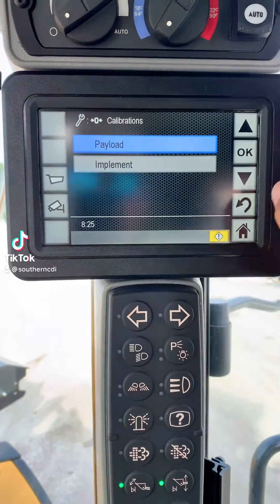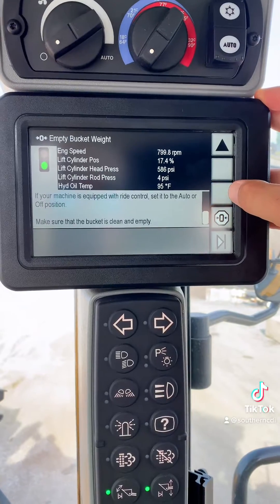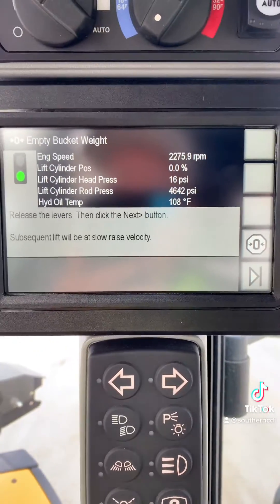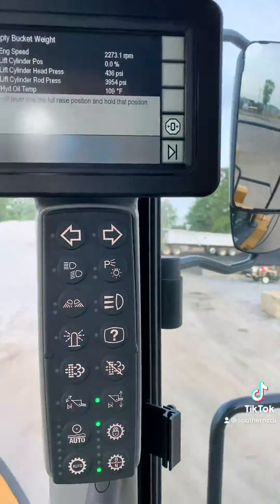Cat Scales Calibration. First, we're going to start off with our empty bucket calibration. Make sure you're in a safe location and bring the hydraulic oil up to the operating temperature it's requesting. Place the machine in high idle, hit the next button, and read the instructions on the display.